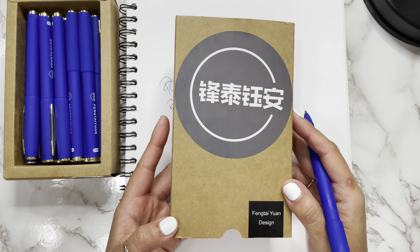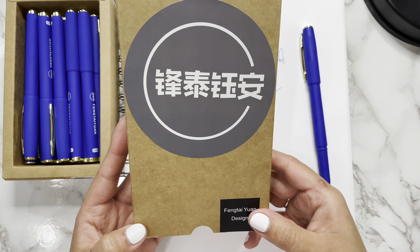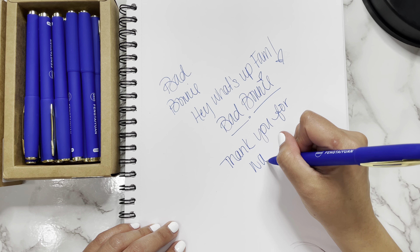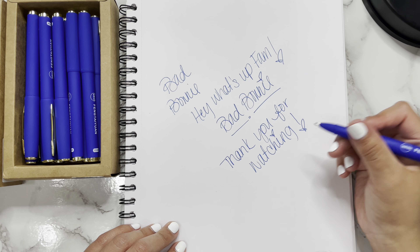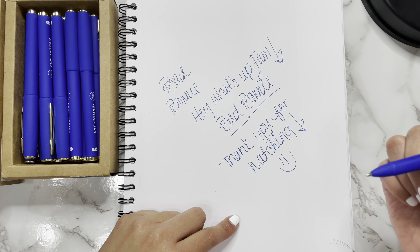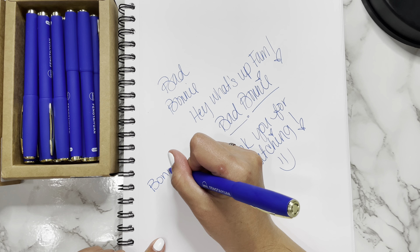I read the reviews before I bought it, but I always like to try things myself because you just never know, and I am super satisfied — like for real. Oh my gosh, I freaking love it! Y'all have no idea how nice this writes, and then if you just want to do print — it's really nice. It's a bold line and it's really nice. Oh you guys, I'm obsessed!